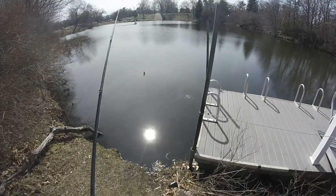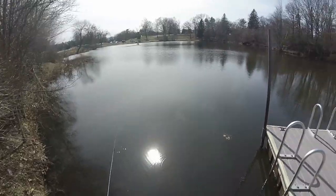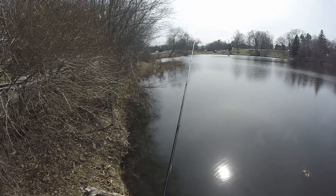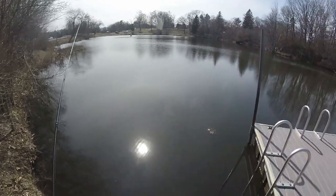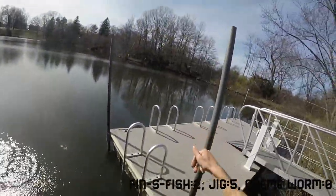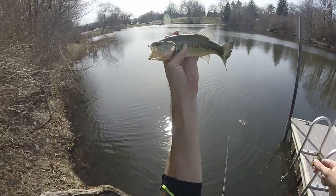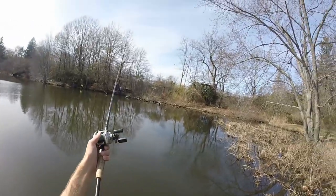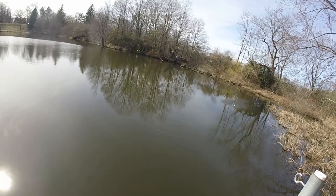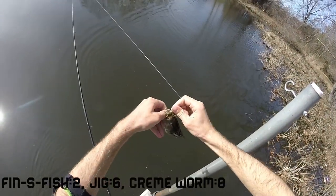You never ever want to just jump on a dock — you always want to fish it before you get on it, especially because this is a floating dock. There's probably going to be a bass along the shoreline here. There he is! Another little bass — that's five for the Bitsy Bug. It's amazing this little guy can get this little jig in his mouth. There's a fish right away — the bass ate it, that's number six.